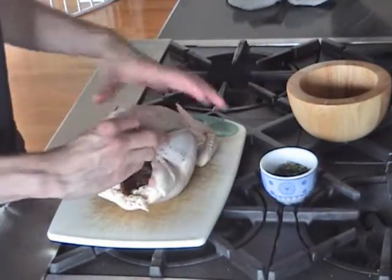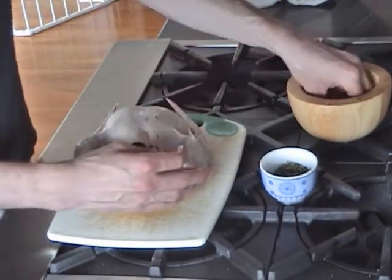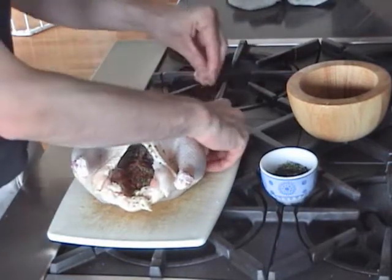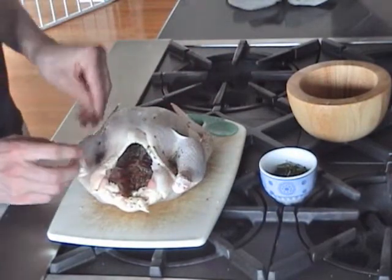The next thing is to make sure I get some salt and pepper into the joints of this chicken. Once it's trussed up, all the joints are going to be closed, so I'm putting a little bit of salt and pepper — and a little bit of rosemary — in the joints between the legs and the wings.